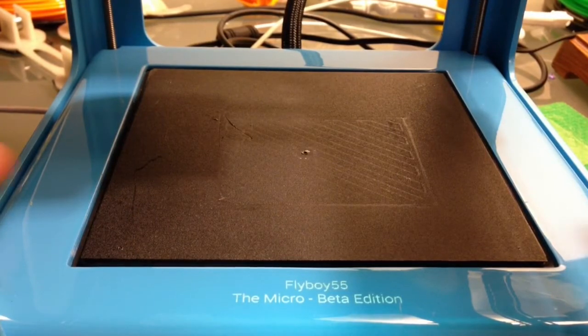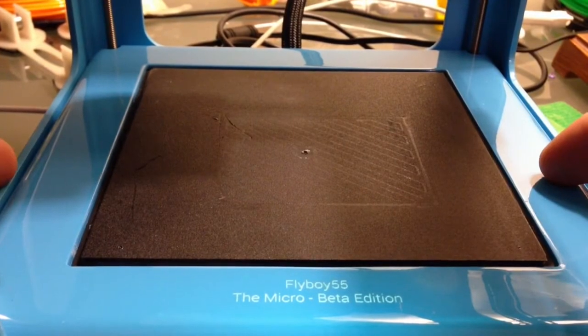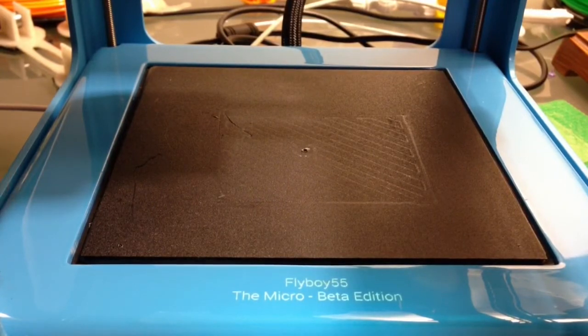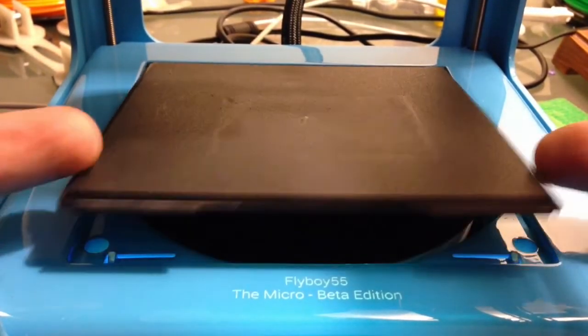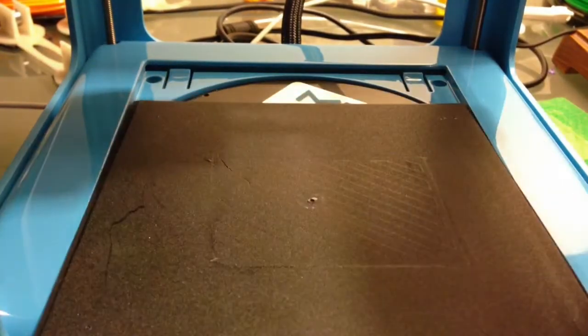As you can see, I have my micro printer, and we're going to take the print bed off, exposing the roll of filament below for the internal loading feature. I've already raised the print head up, so now that it's out of the way, we're going to slide that back, and with two fingers, raise it up and just slide it right to us.